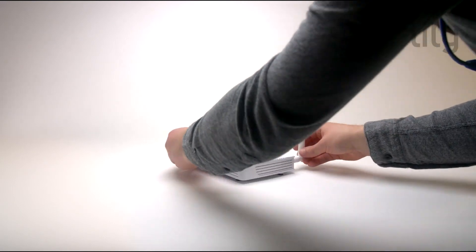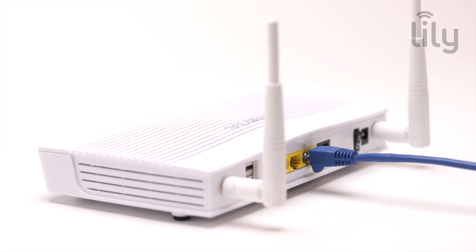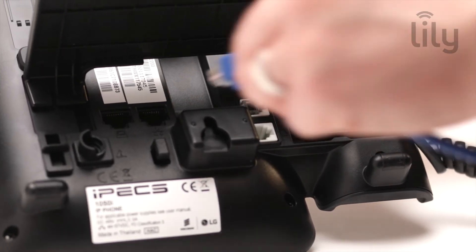To connect your phone to the network, plug one end of the included CAT5 cable into a live network port. Plug the other end into the LAN port to the right on the underside of the phone.